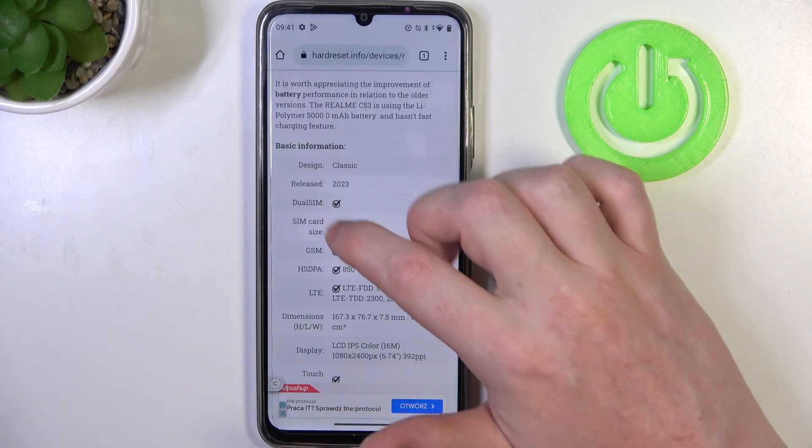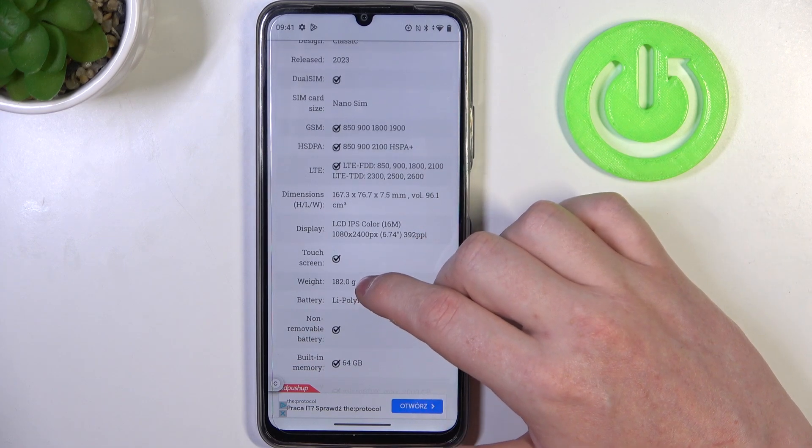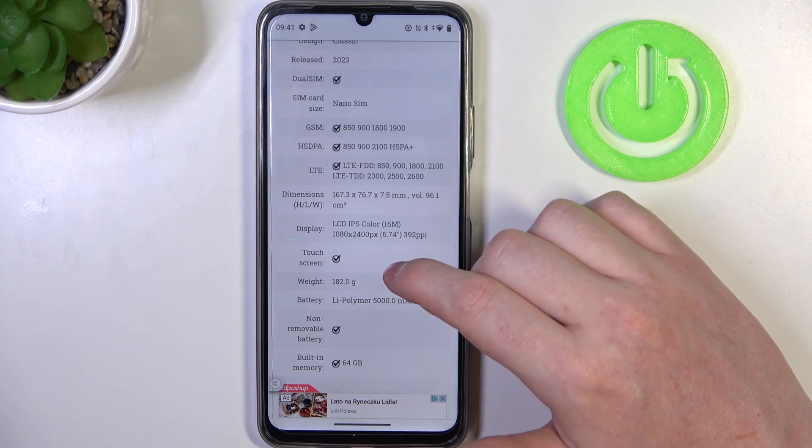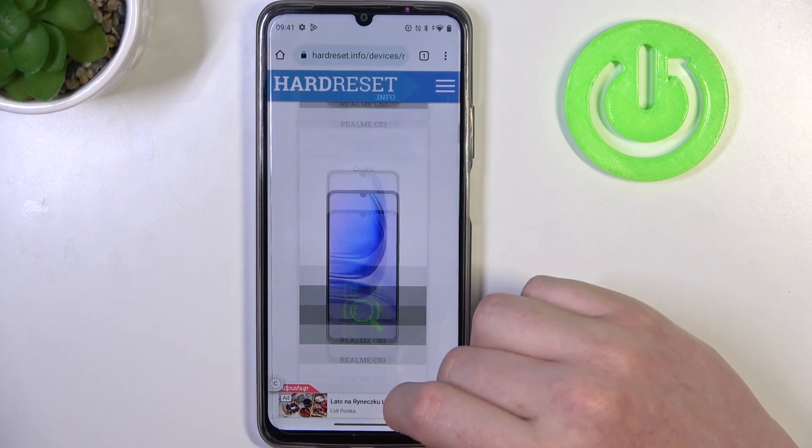You should be able to find the Read More button — click on it to review basic information, and inside under Display there should be LCD protection, but there's not, which means this device doesn't have it. And that's it for this video.